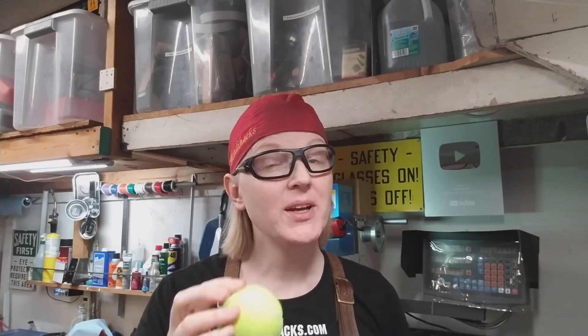Hello Internet, my name is Quinton and this is Blondie Hacks. Did you know that tennis balls wear out? If you're not a tennis player you might not have known that, but they're pressurized when they're new and over time they lose their pressure and they're not so bouncy anymore. The question is: can we bring new life back to old tennis balls? Let's find out.